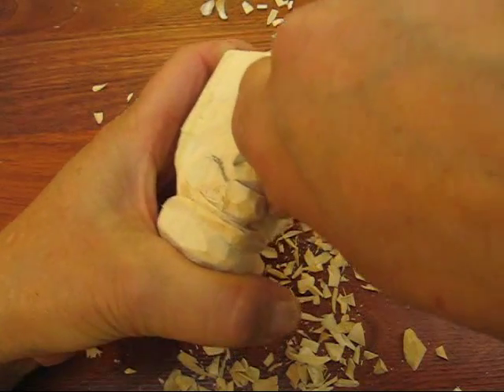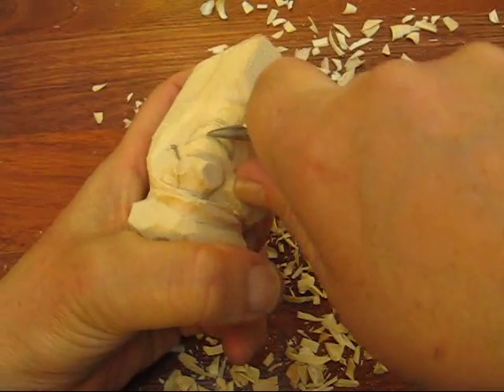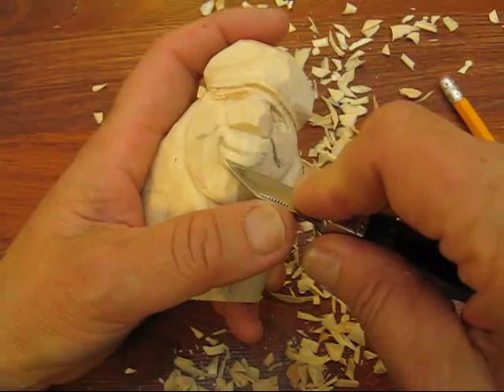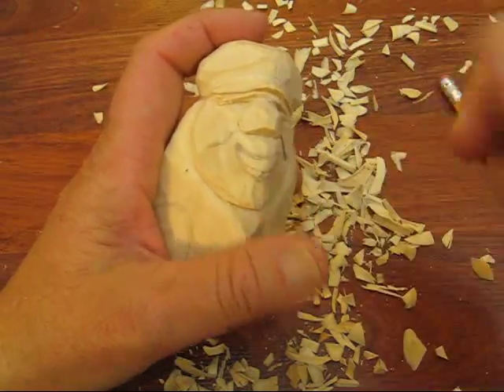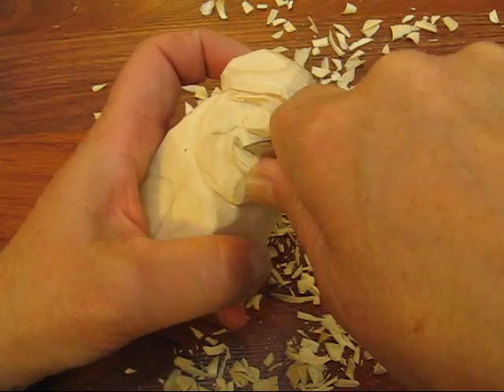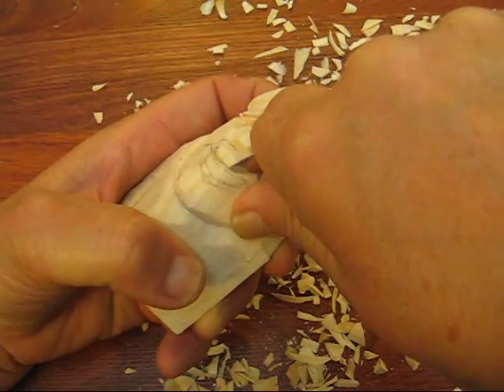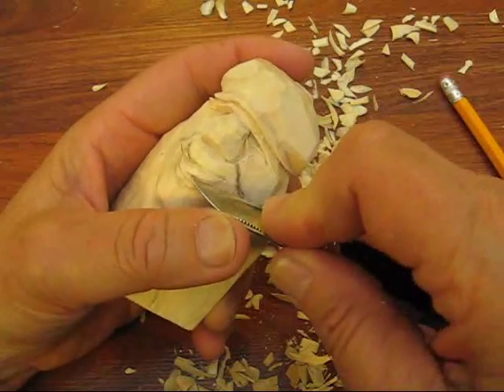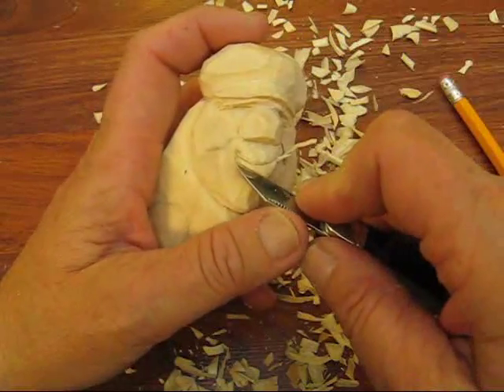And we're going to take this and do the top part. We're just going to go up this way. Actually, what we're going to do is take this a little bit at an angle, because this will be the top part of his lip. Then we'll go in there and do a little V cut.